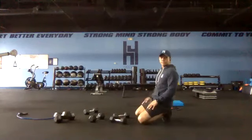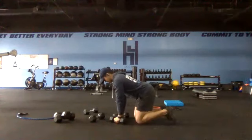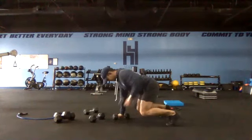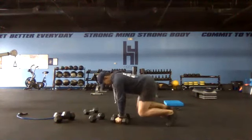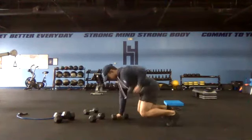Twenty-five seconds, first circuit — here we go, get set with our row and begin. You're essentially on all fours, knees are elevated slightly off the floor, alternating the rowing, driving the elbow up towards the ceiling, tight to your side.